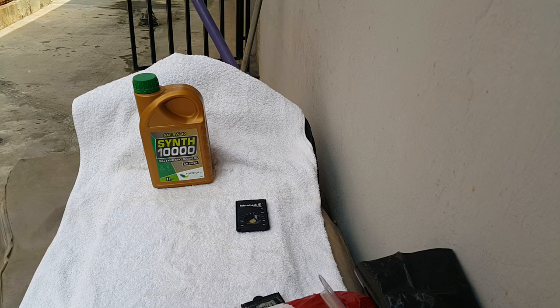Welcome to Mommy Girl Cars. Today we're doing a test on a 412 brand of oil. The model is called Synth 10,000. It's an SA5W 40, fully synthetic, and we shall do the test right now.